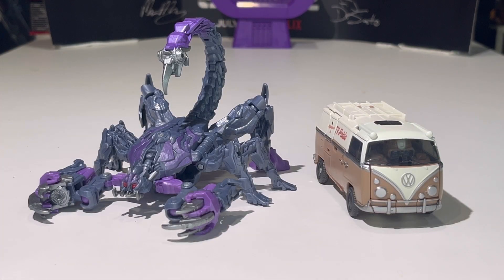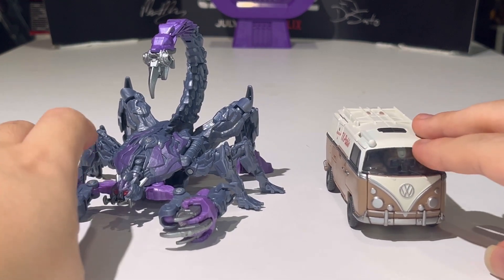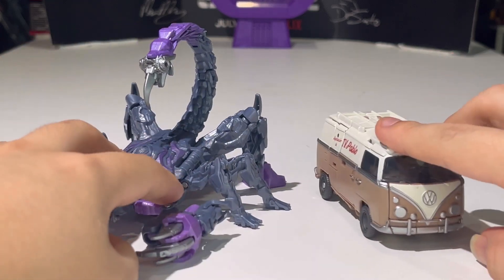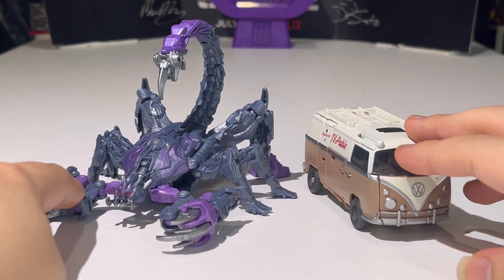Here is Wheeljack compared with his wave mate, Scorponok. Wow, look at the size of Scorponok compared with Wheeljack. That is a big scorpion — definitely a really big scorpion compared to a Volkswagen van.